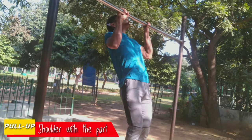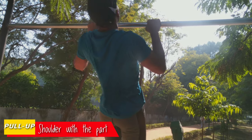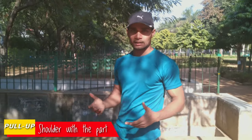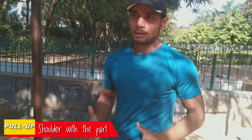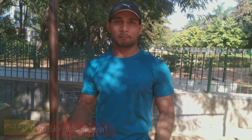Now let's train the back. I am going to do the shoulder with the pull-ups and it will also be good for your biceps.